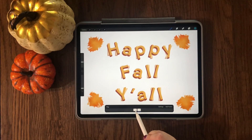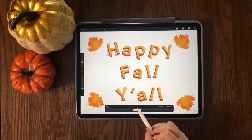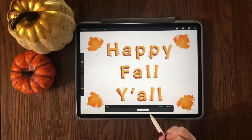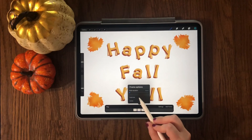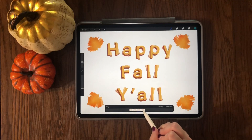Now I have two layers — one where they are straight, and the second where the letters and leaves are slightly moved in different directions. What I'm going to do now is duplicate and then move around the layers so that one is straight and the next one is slightly moved in a different direction. Then I'm going to repeat this until I have 10 of them.